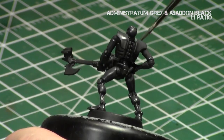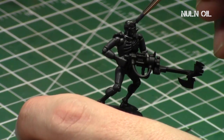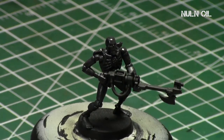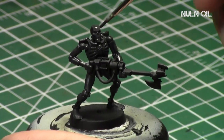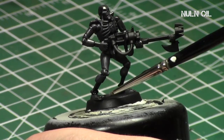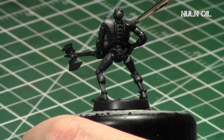You'll notice that we're going to be going over with several more colors compared to the previous tutorial. Ultimately, we're trying to create a nice blend of colors originating from our light source. Then we'll give it a Nuln Oil shade just to get into the recesses and give shading into all the crevices and areas that the light will not be hitting.